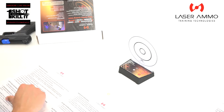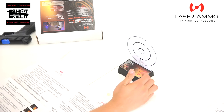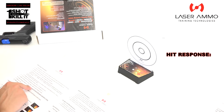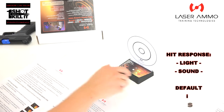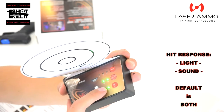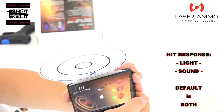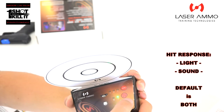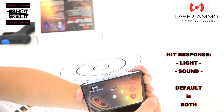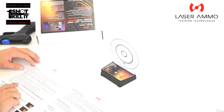Turn on all IMTTS targets by pressing the on/off button — that's the lowest button on the unit. The power LED comes on. You can select hit response as a beep, a light, or both; the default is both. Cycling through: that's just light, that's just sound, or default back to both — sound and light when the target is hit.